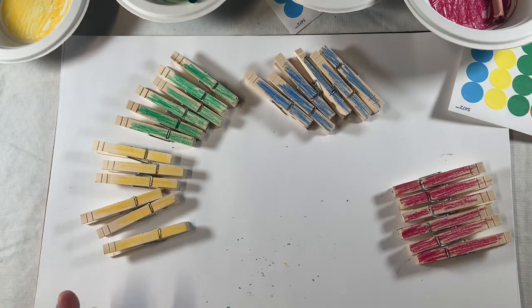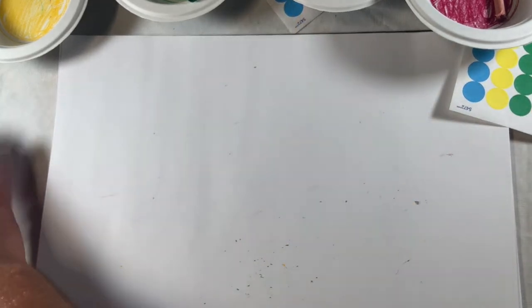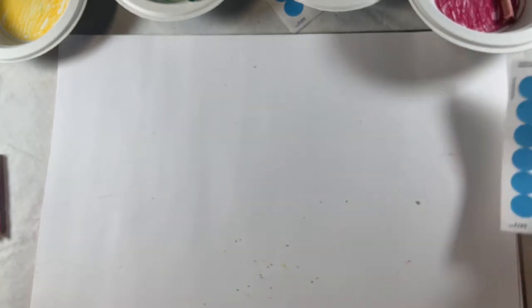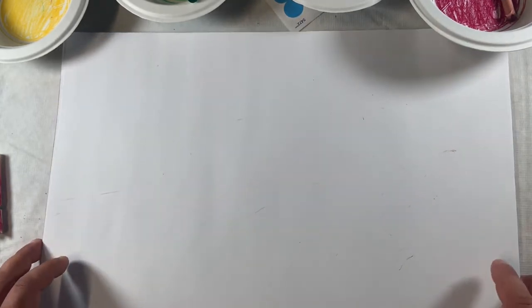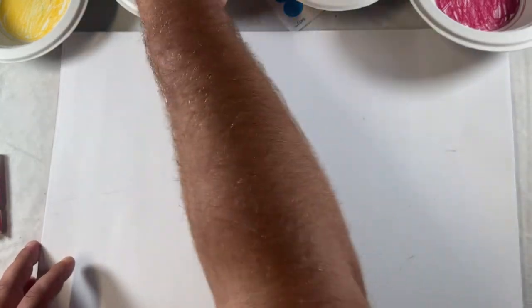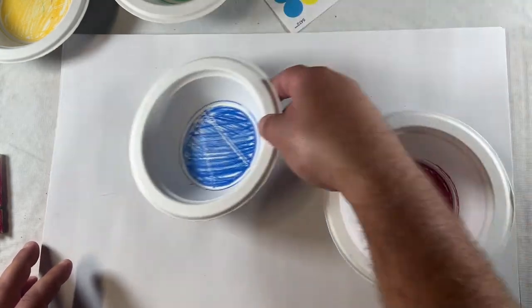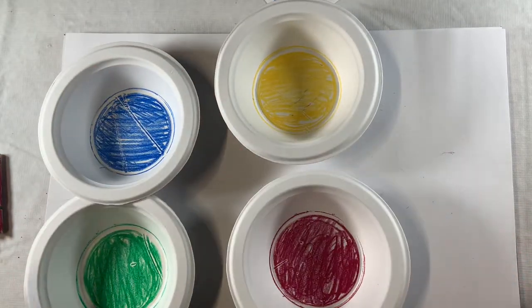Now that I've put in all that work to color my clothespins, I can push them off to the side, put them in a bag, or mix them all up — we're going to come back to that a little bit later. Now what we're going to do is get our bowls back in the picture, and we're going to use our stickers.